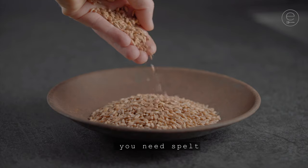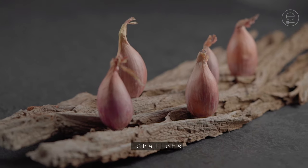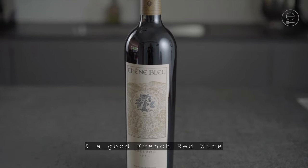You need spelt, harzer cheese, shallots, Indian cress, and a good French red wine.